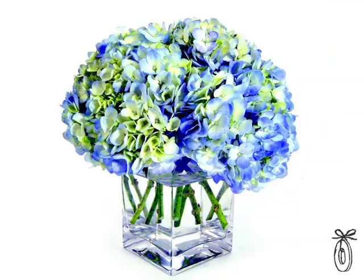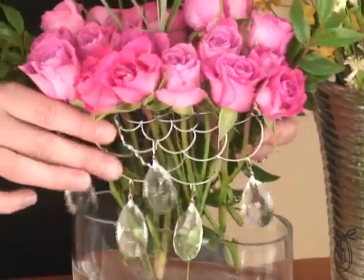They're reusable and powder-coated so they don't rust. They come in a bunch of different sizes to make it easy for everybody. All you need to do to water the flowers is pull the entire Easy Arranger out.